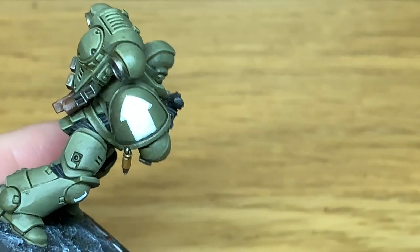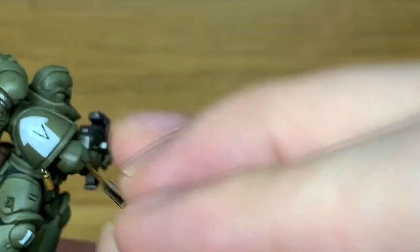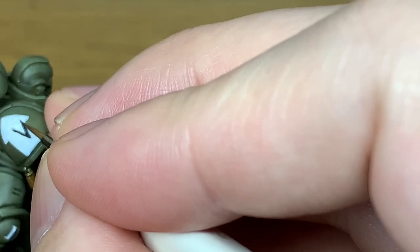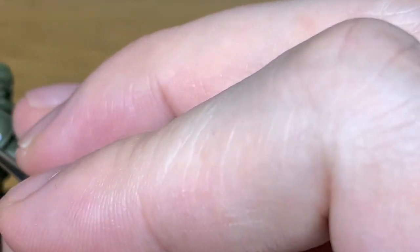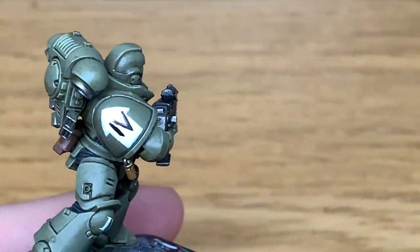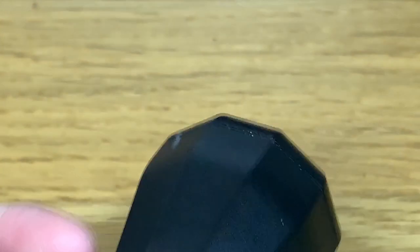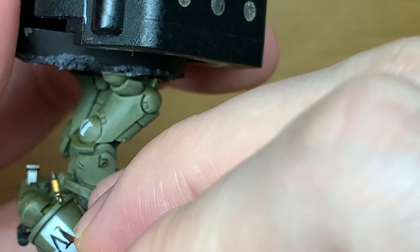Now we're just going to do the numerals on the shoulder pad — we're doing them as the fourth squad, so we have a V and then the I next to it. All we do is add the top and the bottom to each of these numerals, and then once they're in place you can just touch them up with some white and get them levelled off.